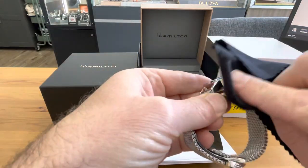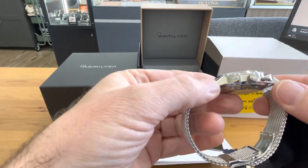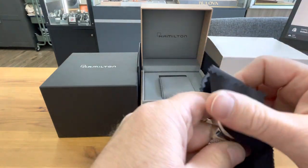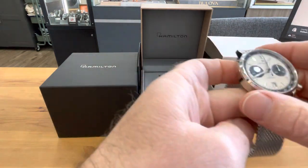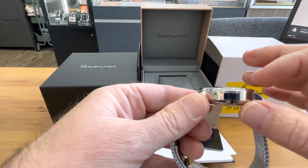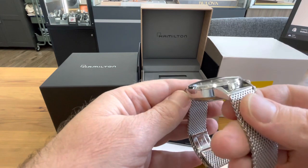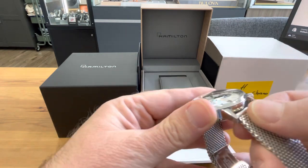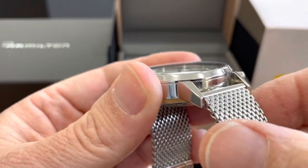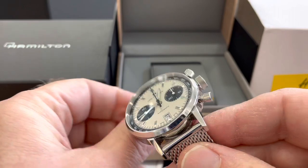There are absolutely almost no scratches here on the case, on the side case, on the bottom, on the crowns, and the top case at 12 o'clock. Let me see if I can zoom in on it. There you go — you can barely see it, very little scratch. Otherwise, there are no scratches anywhere else that I can see.